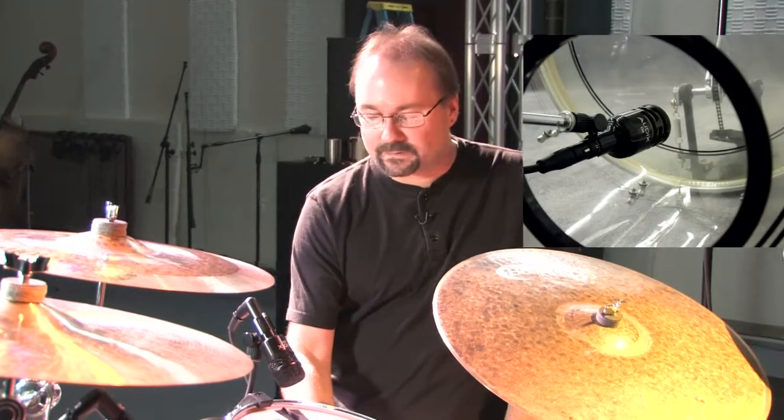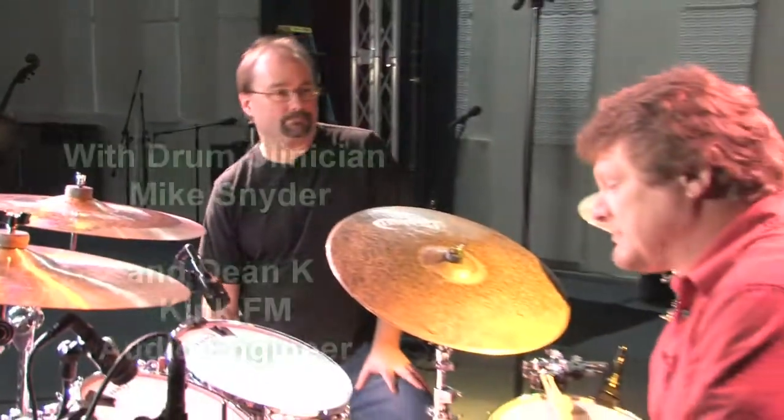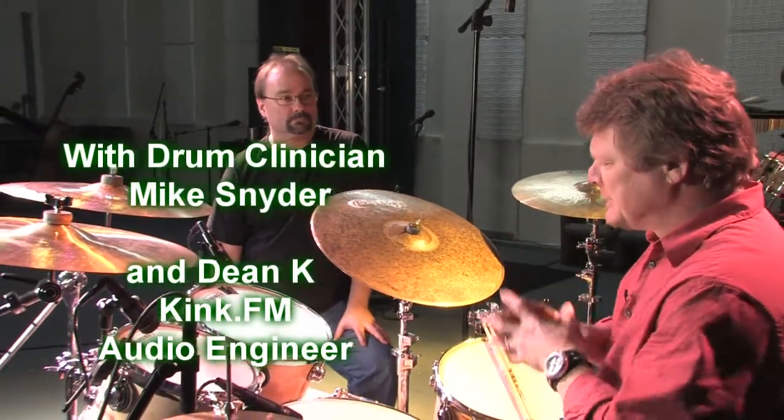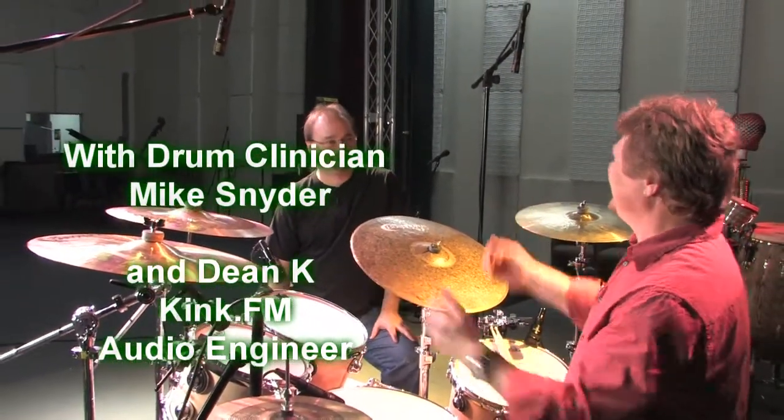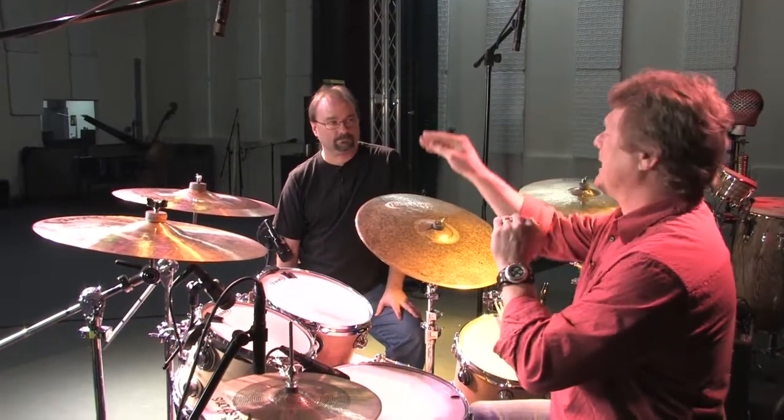Now we've built our foundation of the drum kit from the D6 on the kick drum to the I5 on the snare drum. In the next stage, you're going to want to add overheads. Especially as you get into larger venues, you need some presence of the cymbals to cut through to the back row. You're always trying to sell it to the back row.